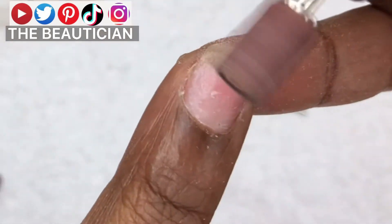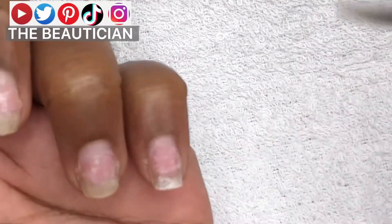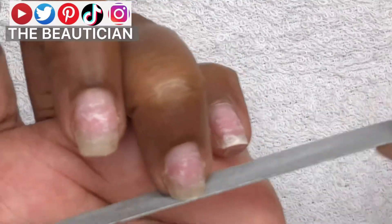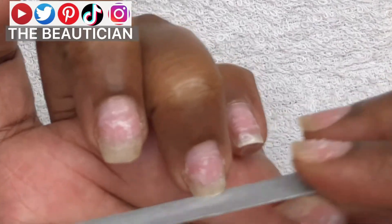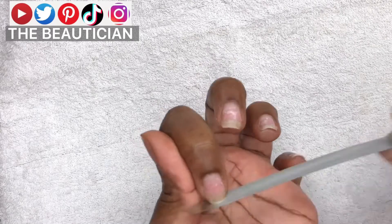If you fail to do that, then the nail drill will cut your skin or your cuticles. My preference is the box shape — it's what I would want for this nail shape, so I'm filing the nails.